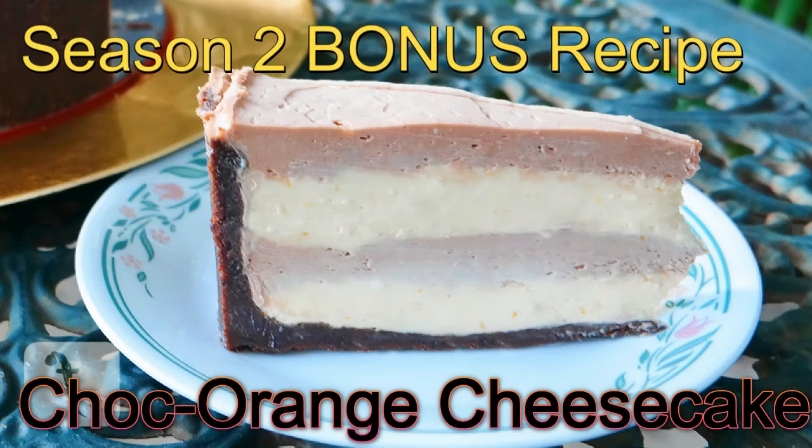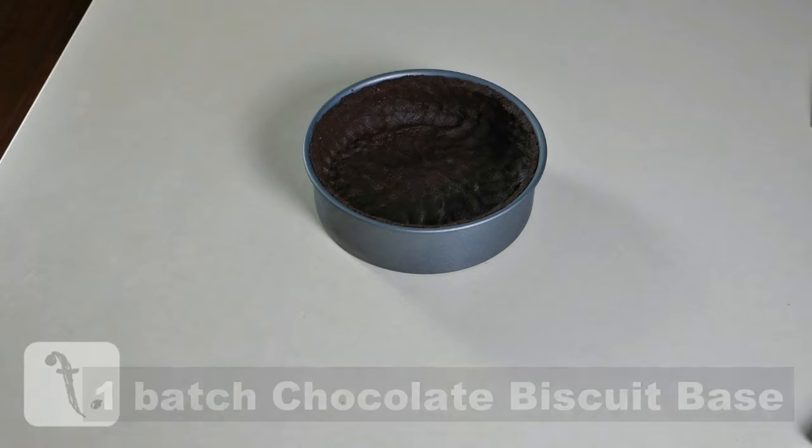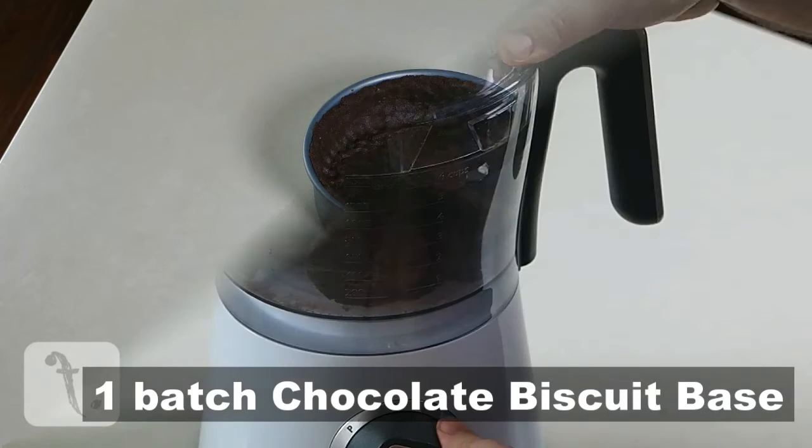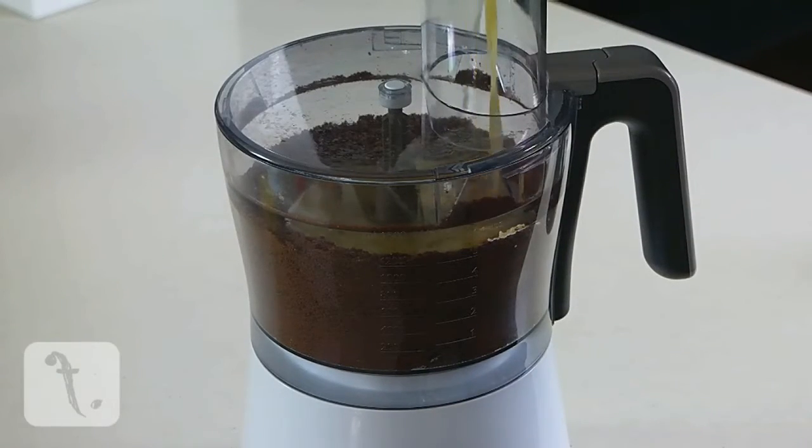Welcome to Food Point Season 2 Bonus Recipe: Choc Orange Cheesecake. To make this, you'll need one batch of biscuit base made using chocolate cookies. You can click on the box to be taken to this recipe.